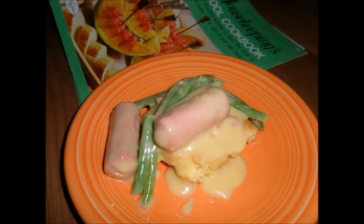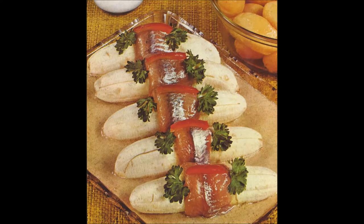Vienna sausage shortcake — another falsely advertised recipe. You basically take Vienna sausages, simmer them with cream of chicken soup, some cheese, and green beans, then pour them over cornbread. I really don't know if I need to say anything more about that. And here we have bananas wrapped in mackerel — yeah, I don't think I have anything else to say about that either.